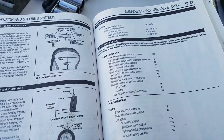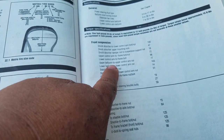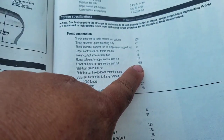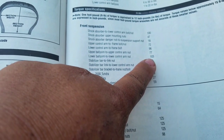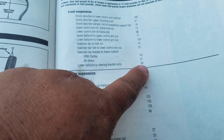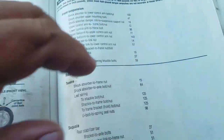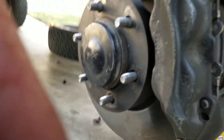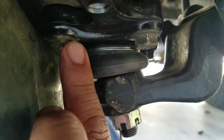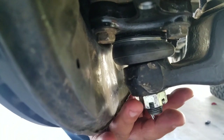Before we tear into the lower control arm ball joint, I want to go over some specs. When you reinstall the lower ball joint, the lower ball joint to lower control arm nut is torqued to 103 foot-pounds. The lower ball joint to steering knuckle bolts are torqued to 59 foot-pounds. The 103 foot-pound spec is this nut right here, and the 59 foot-pounds applies to these four nuts — two here and two on the other side.